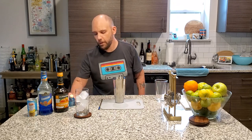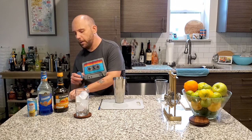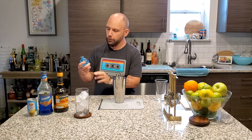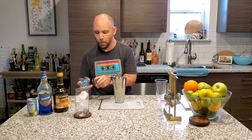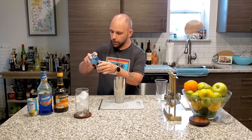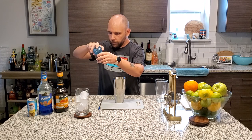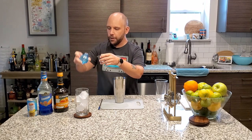All right, first things first. We need three quarters of an ounce of vodka. I plan on finishing this little bit of ocean vodka. Let's see if I can get it. Just short.